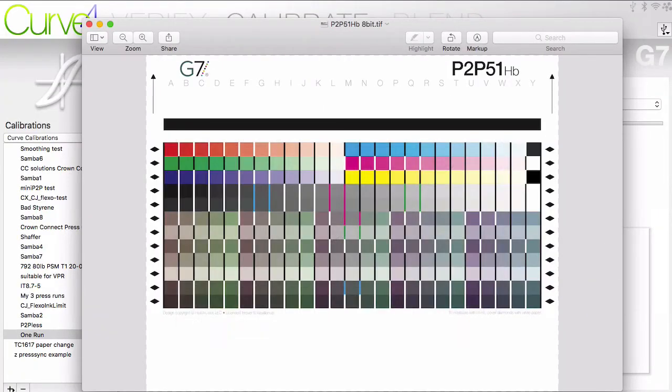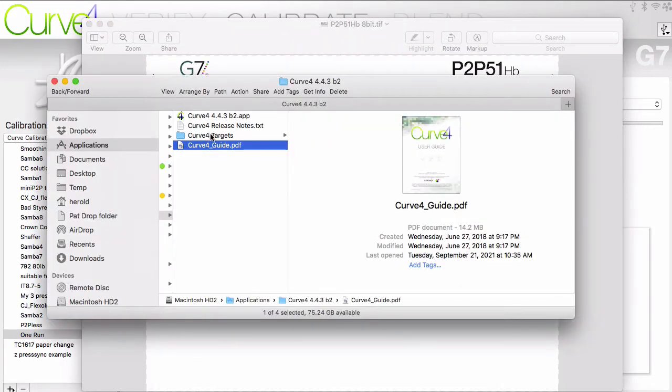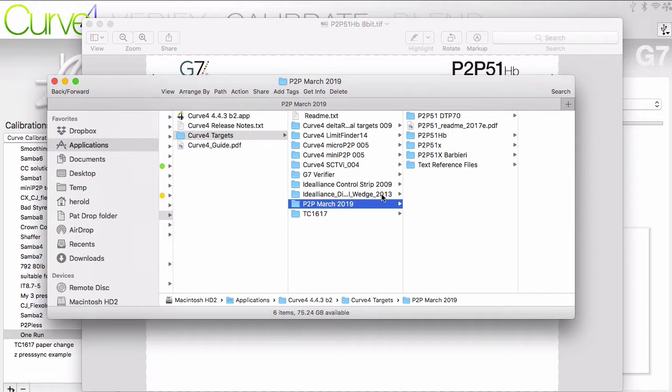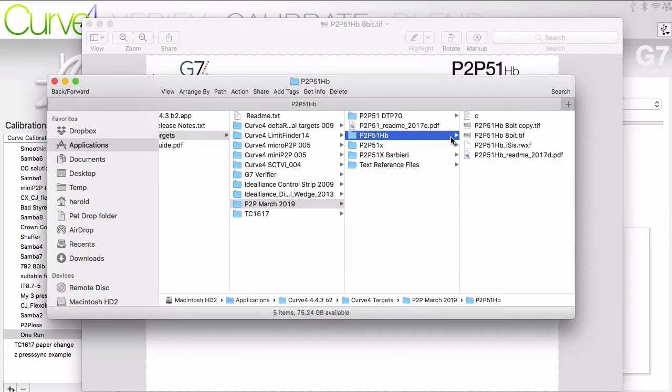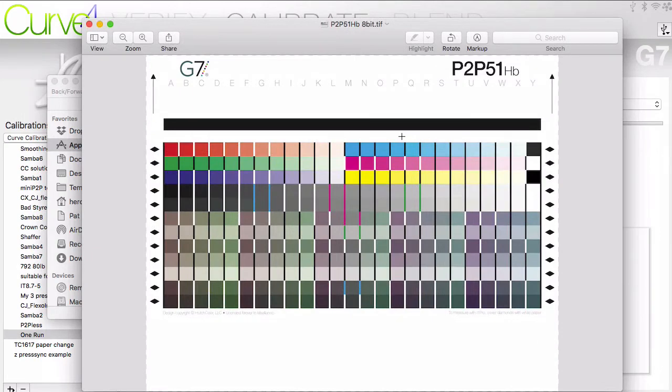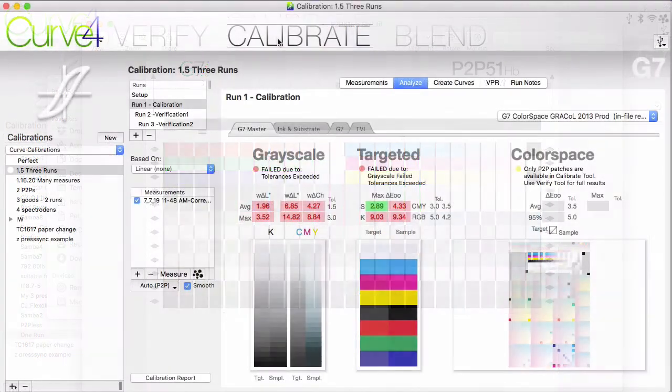Step 2 is to print the P2P51 calibration target. Any of the charts you might want to use with Curve are found in a folder in the same location as your Curve 4 app. On a Windows machine, it is in the Program Files folder; on a Mac, it is in the Applications folder. Curve 4 targets should include a recent folder with P2P in the name. The P2P51H is a popular target because it is laid out horizontally, which makes measuring a little bit faster. If your printing process is prone to variation, you'd want to print several sheets of the P2P51 target throughout the run for averaging in Curve 4.